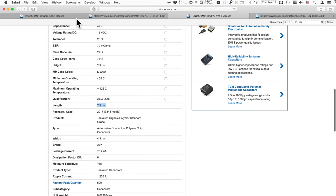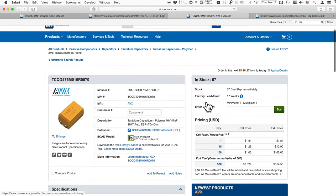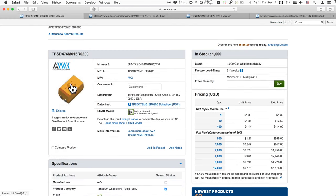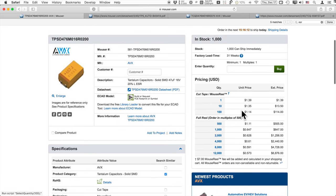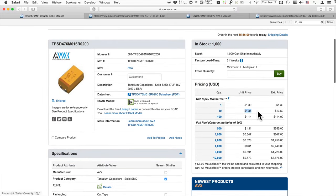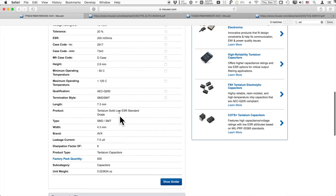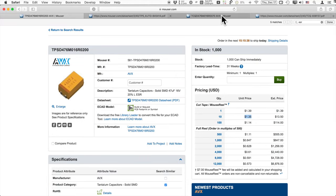The length of these capacitors is 7.3 millimeters for both solid and polymer versions. In terms of pricing for a quantity of 10: solid tantalum is about $1.35 each, while polymer is surprisingly cheaper at $1.29. There may be cheaper options in the list if you go through all the variants. Packaging plays a role in pricing. But expect to pay more than a dollar per tantalum capacitor in general.